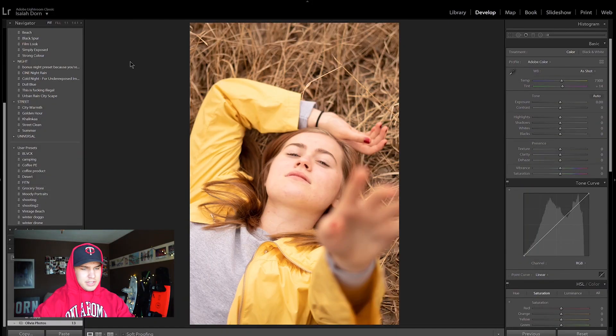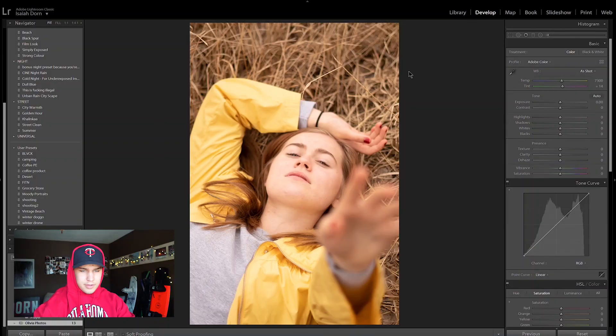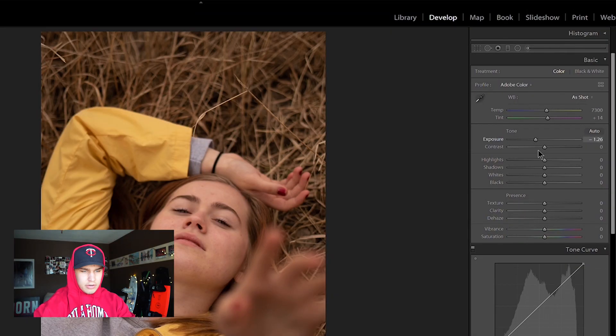Alright, it's time to edit some photos. This first photo she sent me is her sister, Annie Nordland. What I want to do is give this a really dark, moody tone. So the first thing I'm going to do is drop the exposure until I get the grass kind of where I want it.